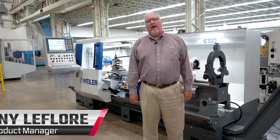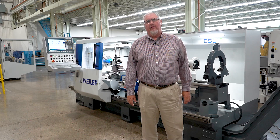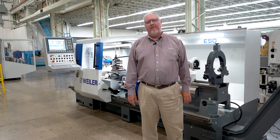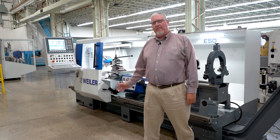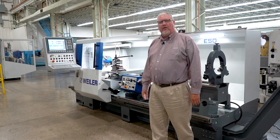Hi, my name is Johnny LaFleur and I'm with Methods Machine Tools. I'm the national product manager for Weiler, a German high-precision lathe builder. Today we're going to provide a quick overview of the Weiler E50 model and the practical uses and technology features of the machine.